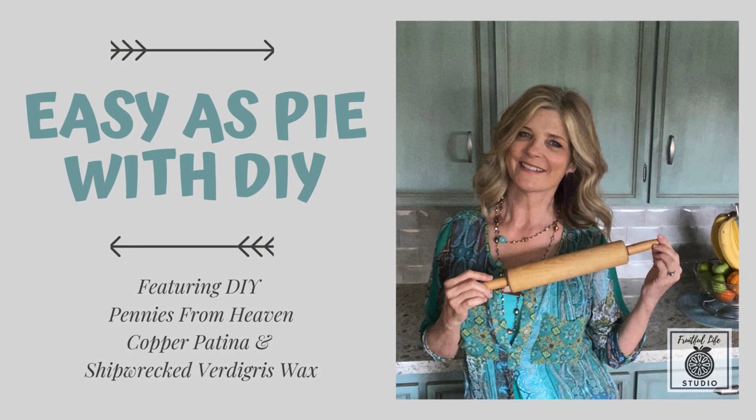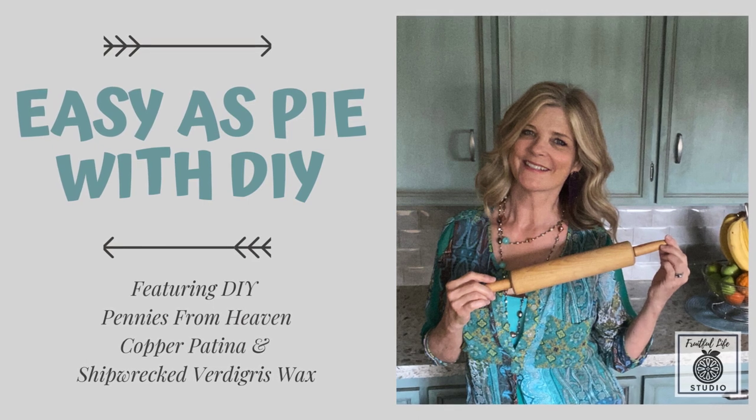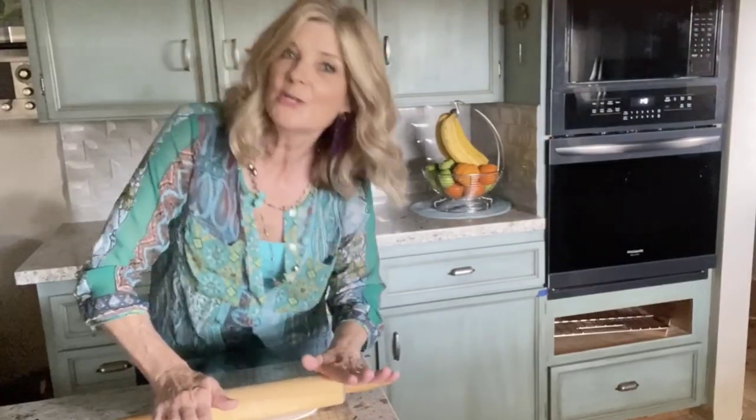Hello, this is Rhonda Finfrock of Fruitful Life Studio and you are watching the DIY A Go-Go YouTube channel. I'm really not making a pie — I'm working on a project that's called Easy as Pie with DIY.